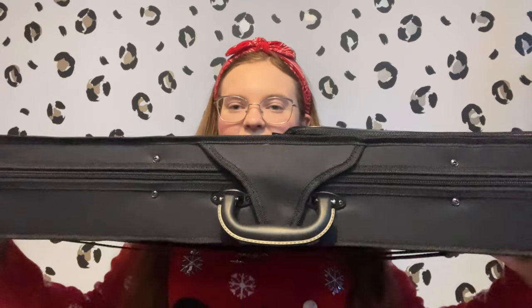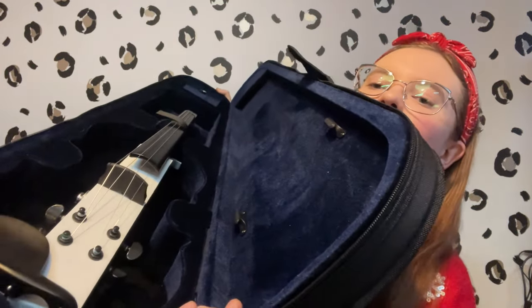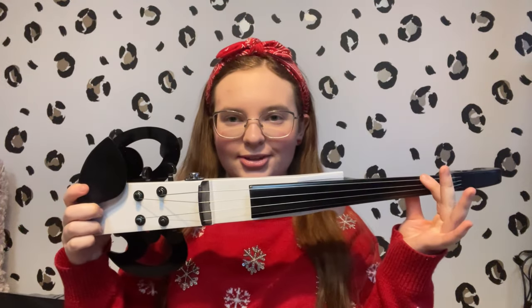So it came in a case like this — very nice — and then when we open it up, here we have Cross. It's very beautiful.